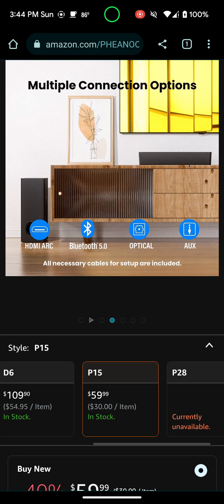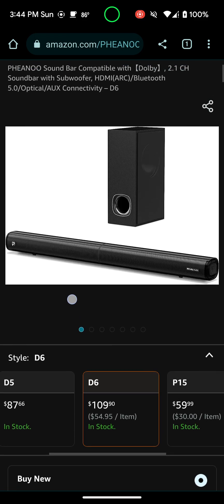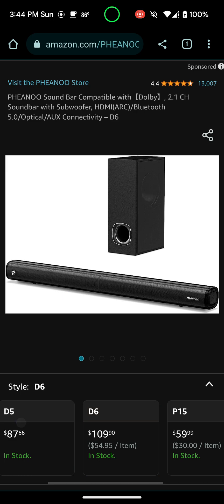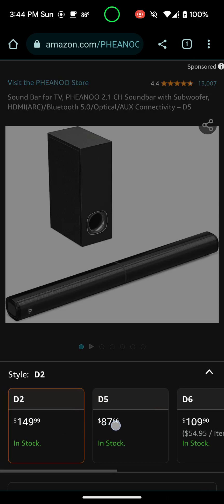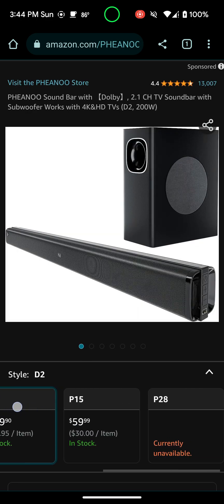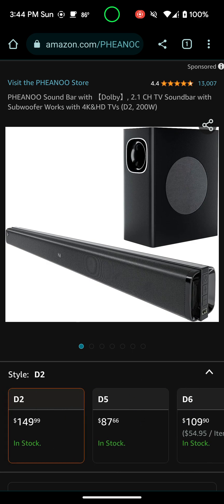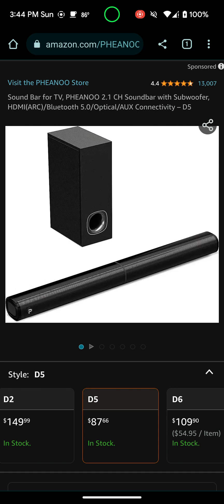They also have the D6 model — I didn't actually get that, I didn't need anything that big. But if you guys want to check that out, they also have that. They have a D5 model and a D2 model — quite a few models it seems like. The P28 is out of stock, so I guess that's not really a top model of theirs. The D5 and D6 also have around 13,000 reviews and 4.4 stars.